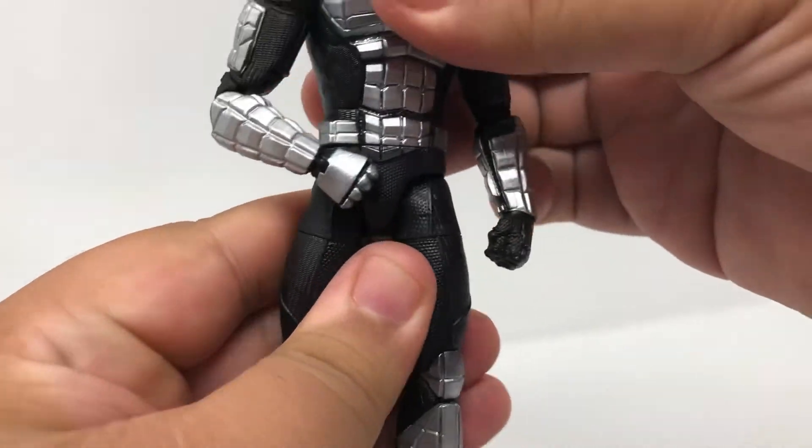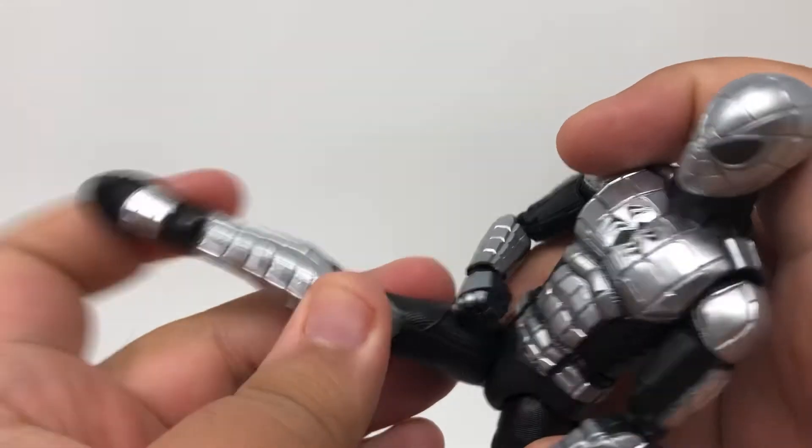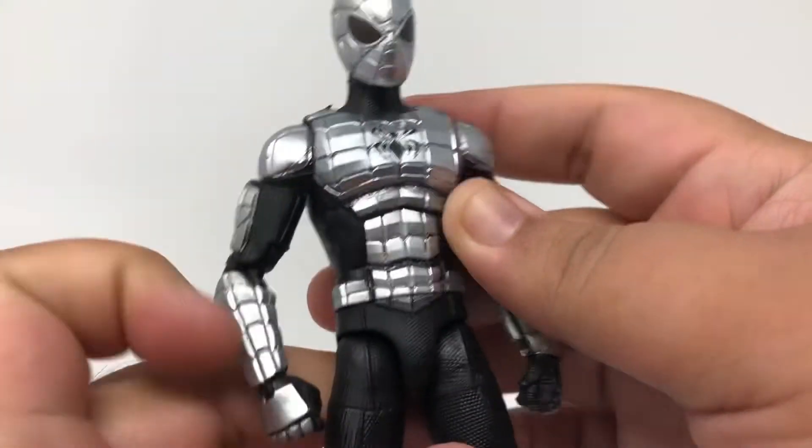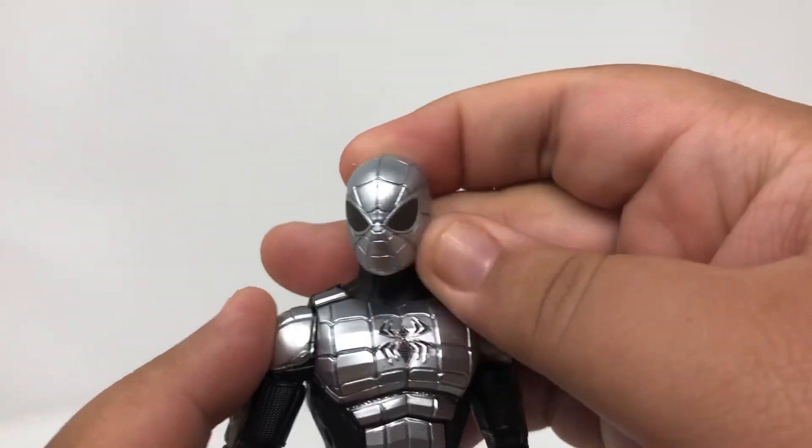It doesn't go all the way up, but still fine with the torso there. The only real gripe, though, is besides its awesome movement in the legs, there is no ab crunch and there's no butterfly joints. But other than that, it's still pretty poseable.